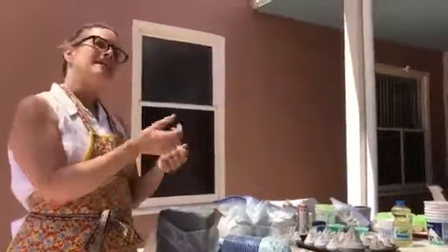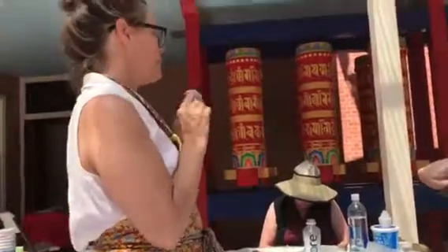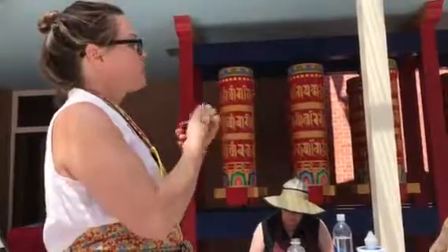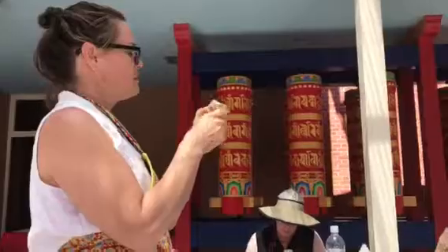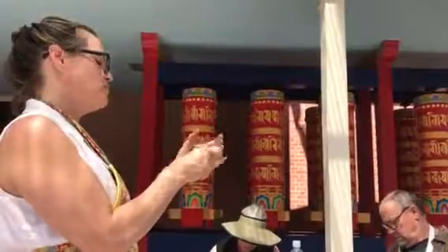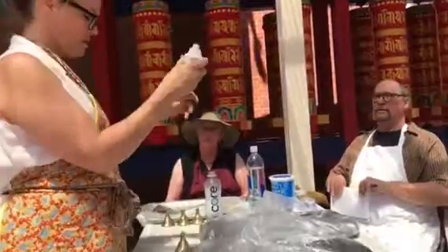We can knead the ash into the clay and form them, or we can make a pocket — put the clay on the inside, leave a reservoir, put the ashes in, and seal it. That way you can make a deeper bottom, like this one.